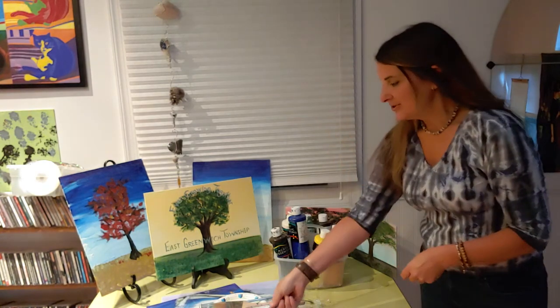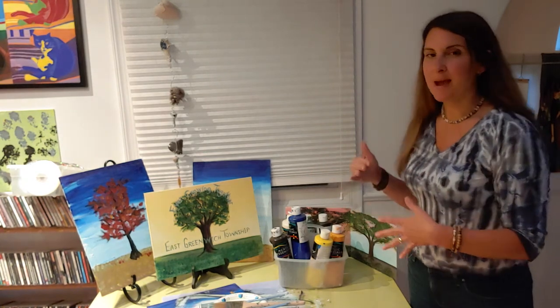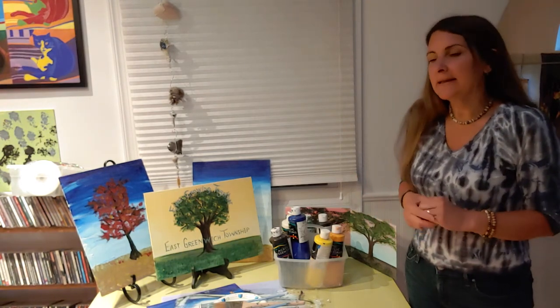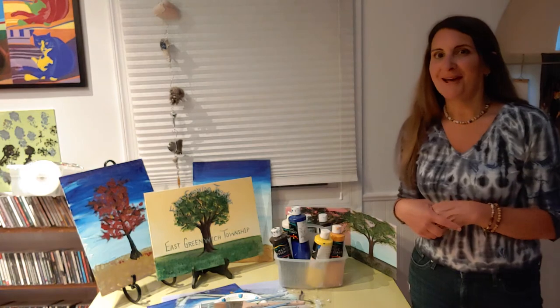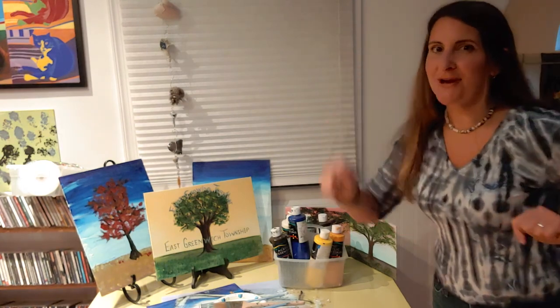Gather your supplies and click back here on June 8th and you can paint with me live. I'm also posting the how-to instructions on YouTube, so if you want a sneak preview or even do it before the night and share that night, you could certainly do that. I think it's about to rain on my head so it's time to end this video — have a great day and I'll see you June 8th!